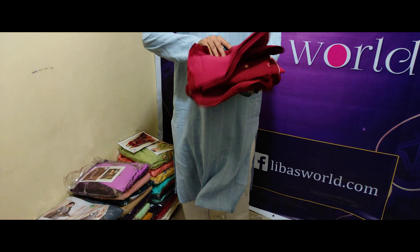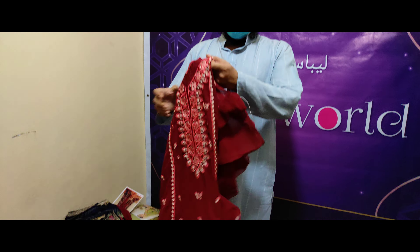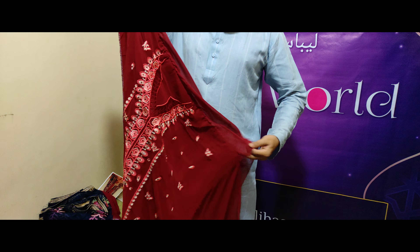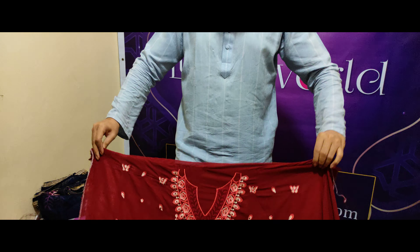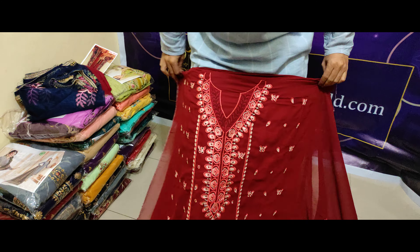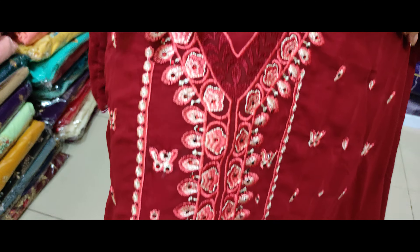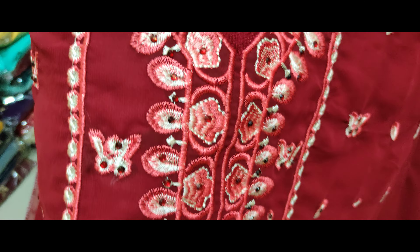I will show you the design of Pakistan. I will show you the dress with a red, mirror-colored dress. This is the designer of Pakistan. This is the chemist. The chemist has a multi-suit. This is a single motion. This is the body of Pakistan. This is gorgeous.